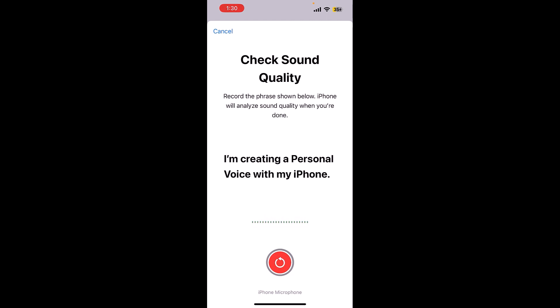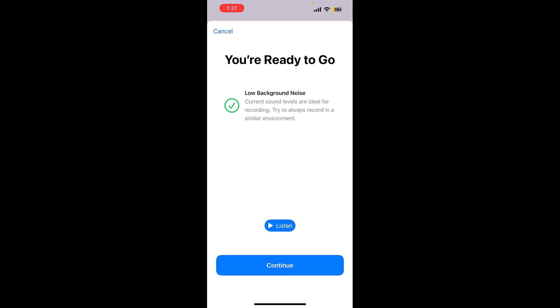You can also re-record by tapping on the red button. If things are fine, you are ready to go. You can also listen to your recording: I am creating a personal voice with my iPhone.